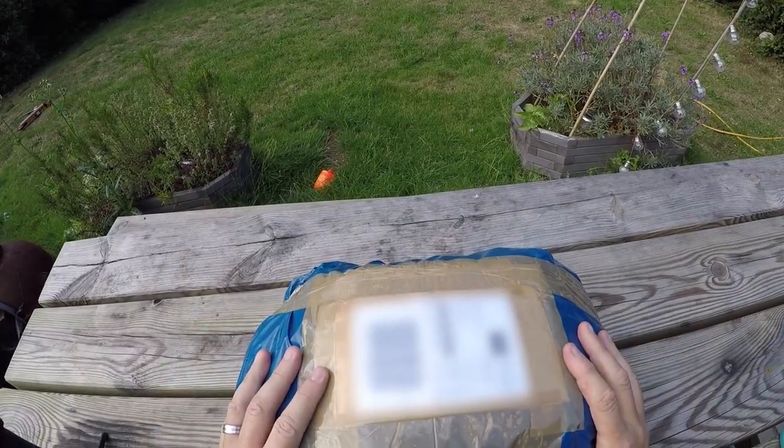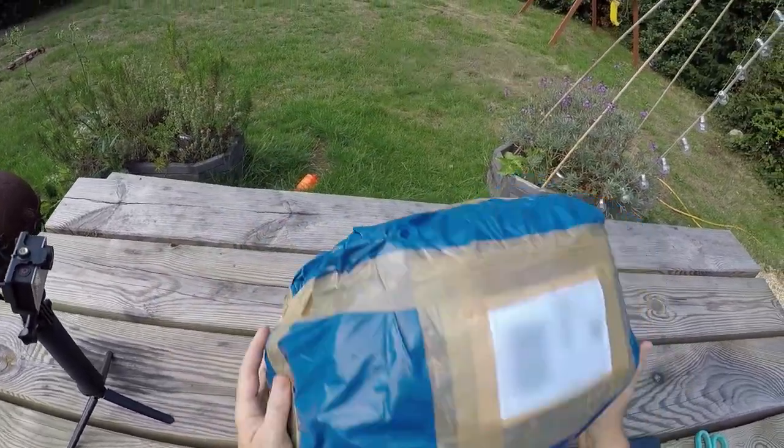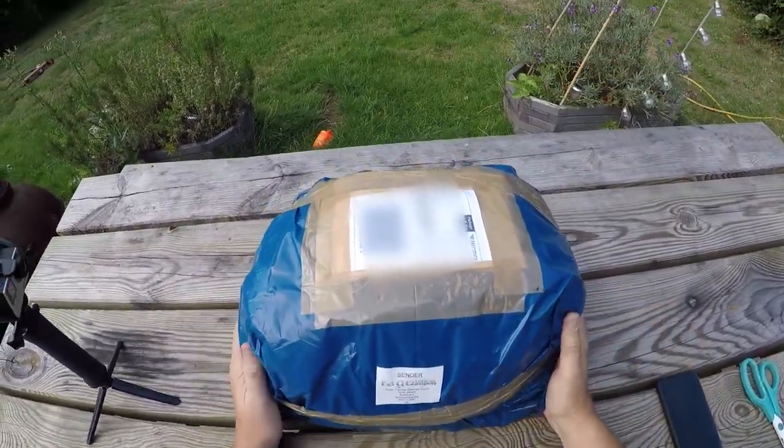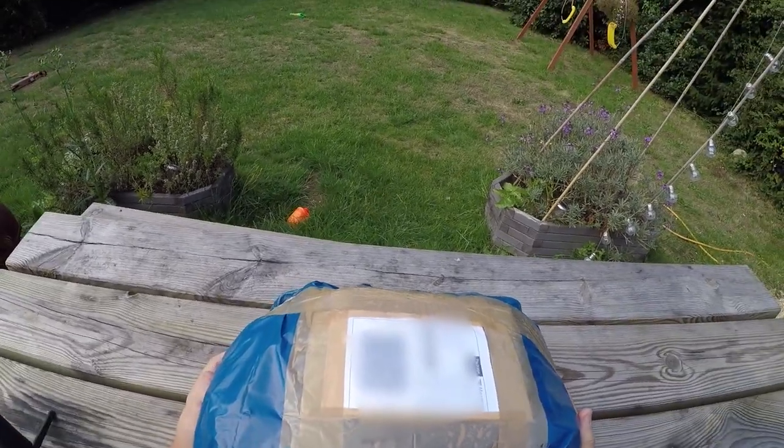Evening everybody, Island Biker here. I have just received this in the post, ordered it about a week ago. It is a Shad E22 tank bag.